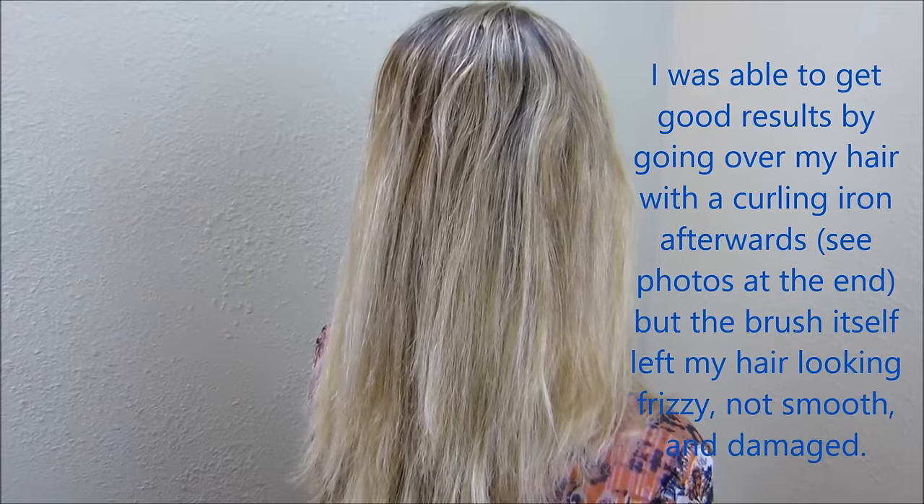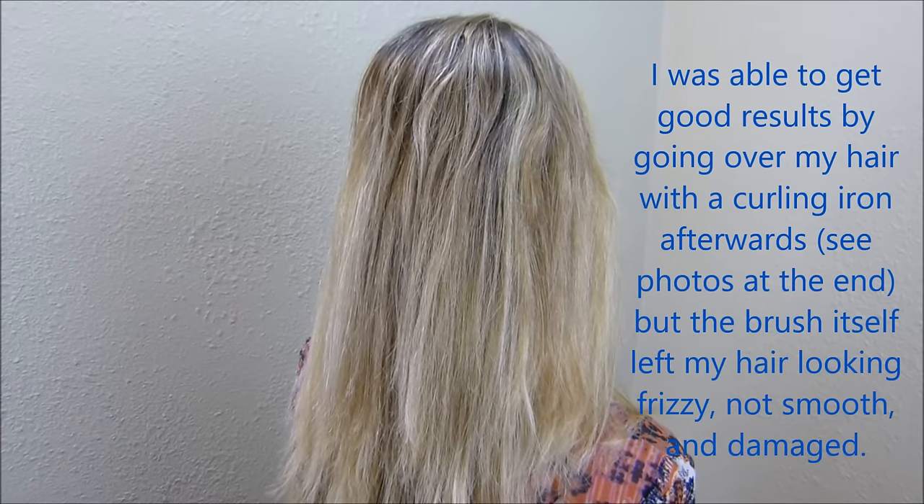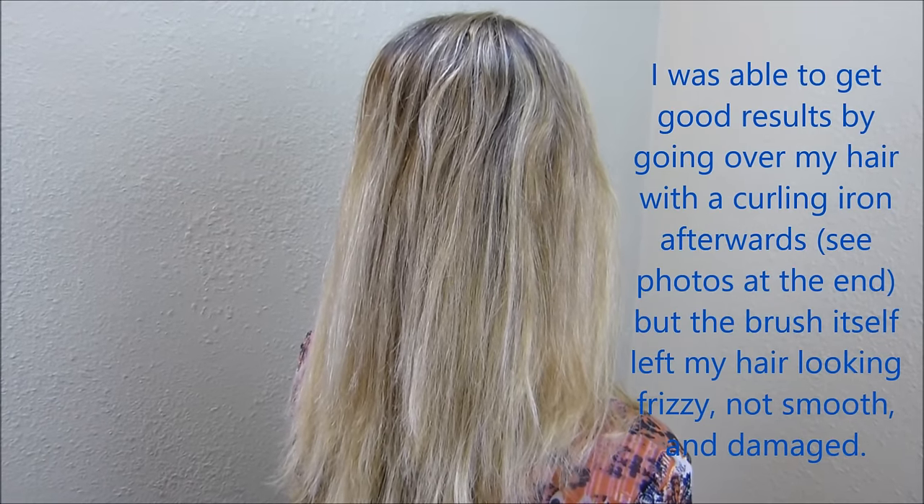I've gone through the hair, and as you can see, it's still kind of frizzy. It doesn't do as good of a job as a flat iron.